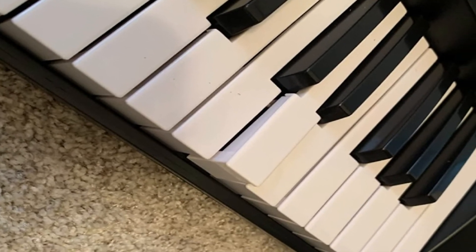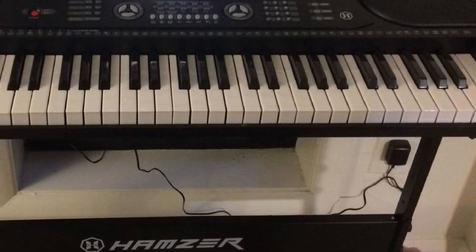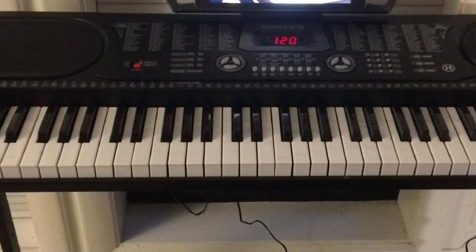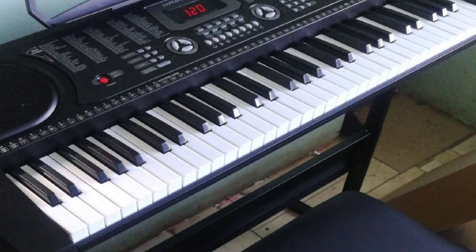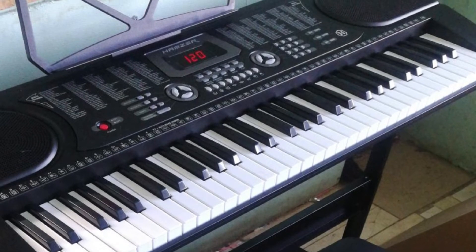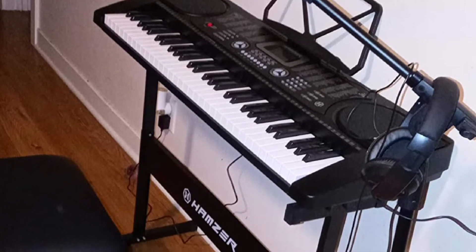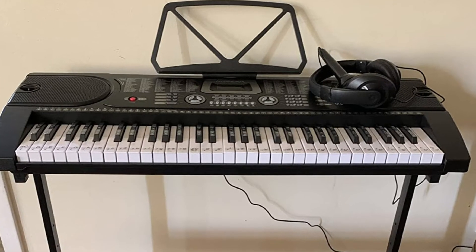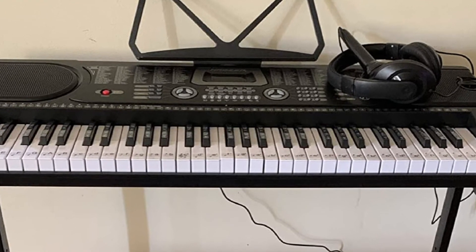Moving on to number 7 with the Hamzer 61 Key Electronic Keyboard Piano. This one has 61 keys and for newbies it's an affordable instrument. This keyboard comes with a stand, a bench, a microphone, and headphones, making it quite a solid package. The keyboard has decent sound quality considering its price point, and has 255 timbres, 255 rhymes, 24 demo songs, and 61 keyboard percussion built-in. It has an integrated LCD display, and a record and replay function so that you can fine-tune your melodies. This instrument is substantially heavier than the others at 17.6 pounds, but if you need to take it to piano lessons or anywhere nearby, it is still manageable.